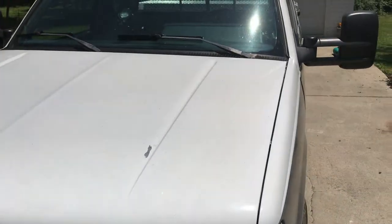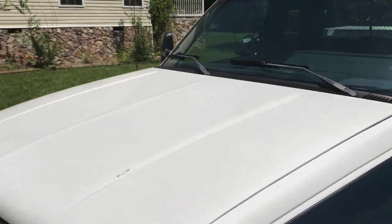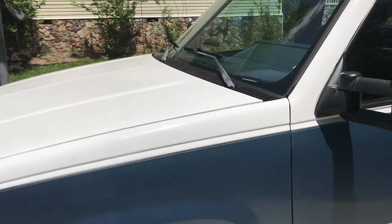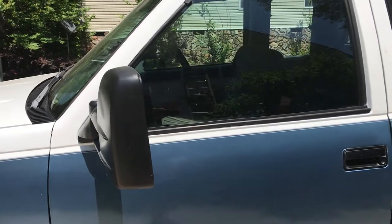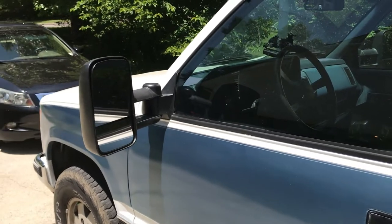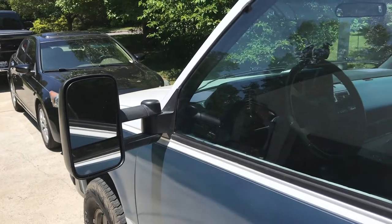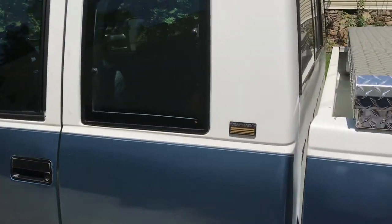I also didn't replace the reflectors just because those don't look too bad and they were like $35. I've also put a new knock sensor in the truck like I talked about in the last video. It wasn't that difficult — it's just in a weird spot. I ended up not having to pull the starter, but I did have to use a universal joint with my 3/8-inch drive socket. The knock sensor itself uses a 7/8-inch nut to hold it on.